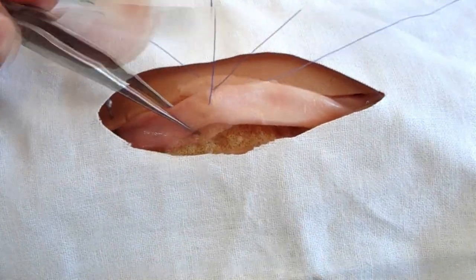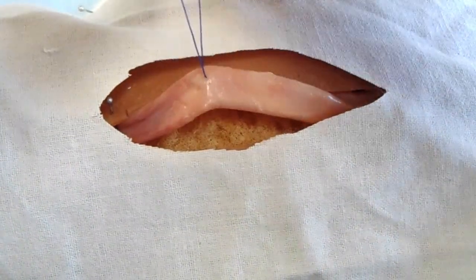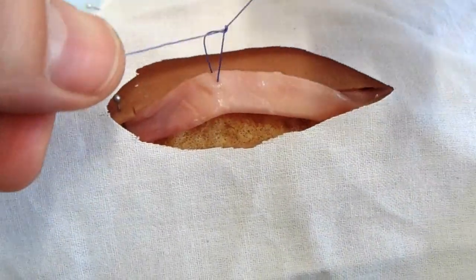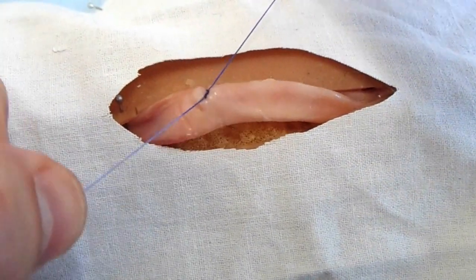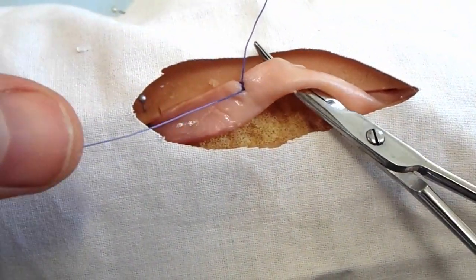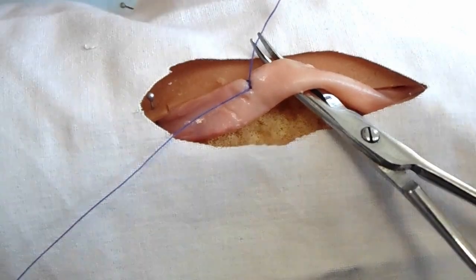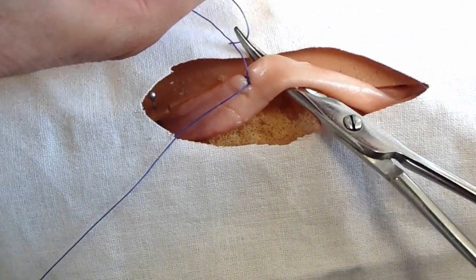After suturing through the vessel diameter with an atraumatic needle, a surgical knot is made on one side of the vessel in the proximal part of the operative wound. By means of mosquito forceps, one filament is put round the second half of the vessel and a simple knot is made.